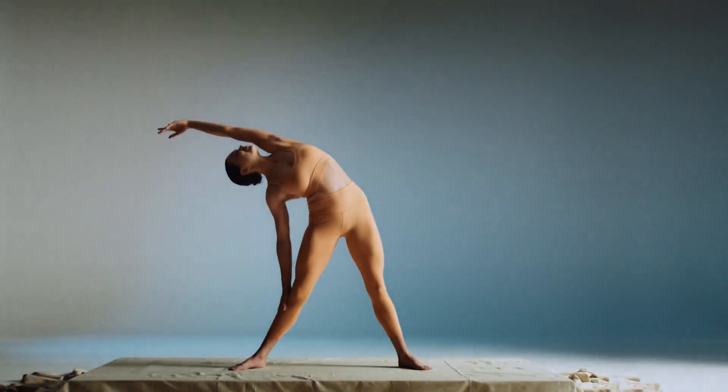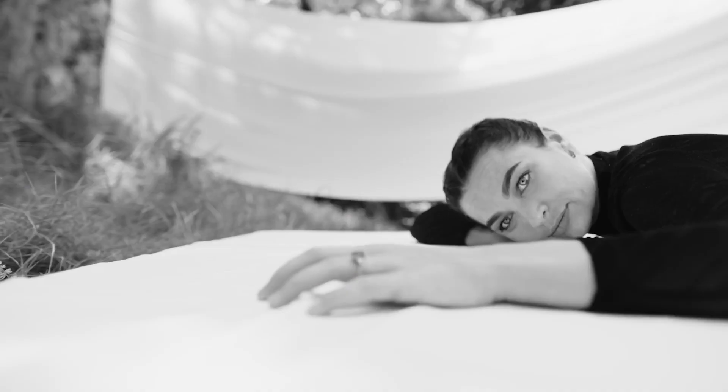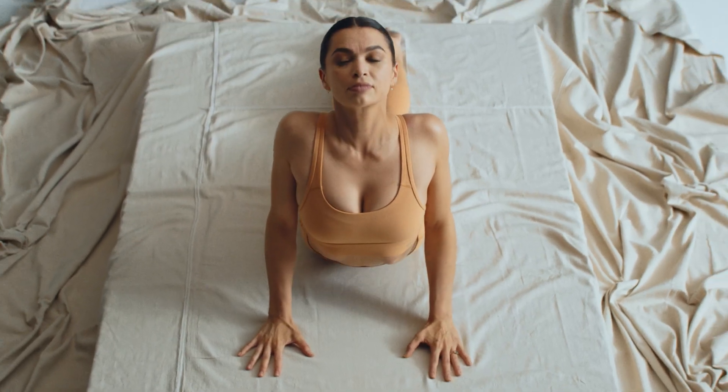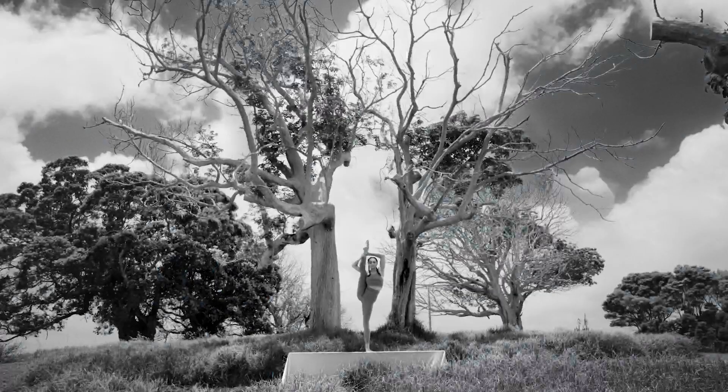What is mobility? Freedom in motion. Freedom from pain. From stress. From malnutrition. Freedom from movement of choice. Of expression.